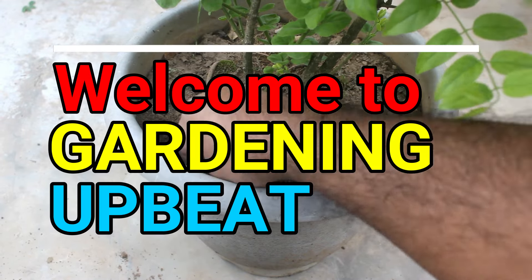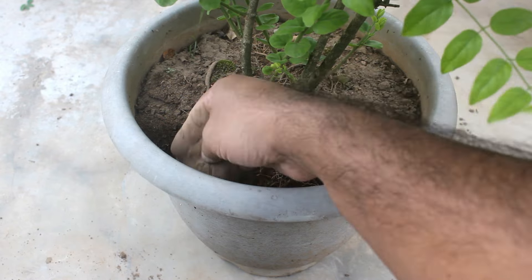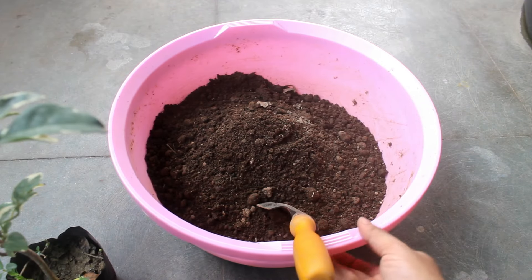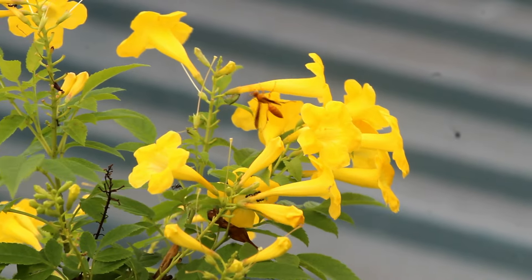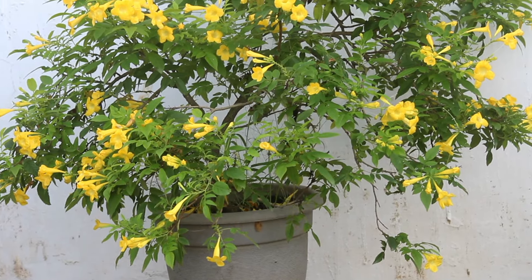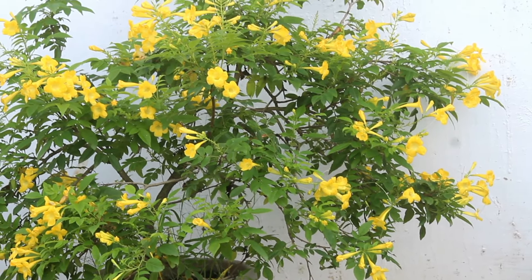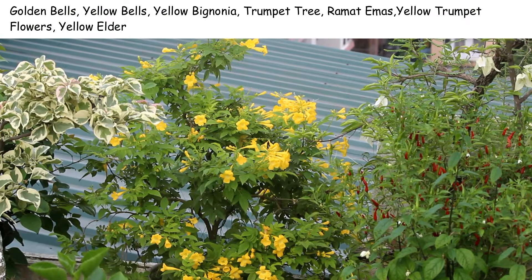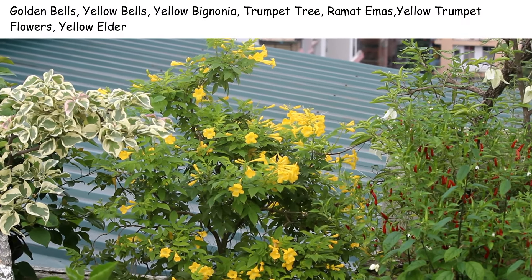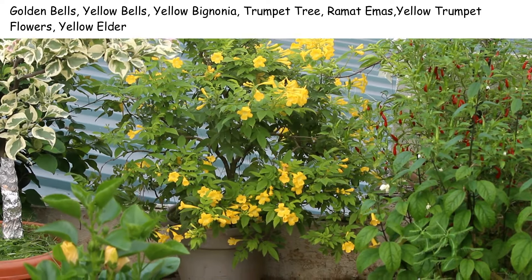Hey guys, welcome to Gardening Upbeat. In today's video we are going to see how to grow and care for Tecoma stans, or Yellow Bells, the right way. It's a perennial flowering plant and easy to grow and care for. We know this plant by many other names and you can find them on the screen.